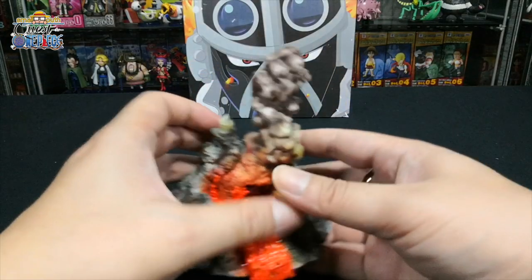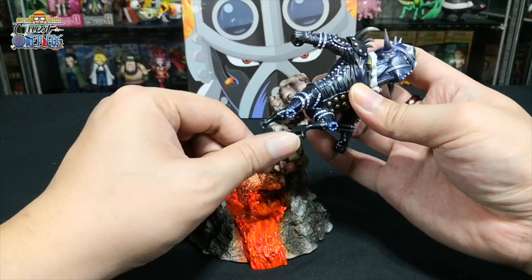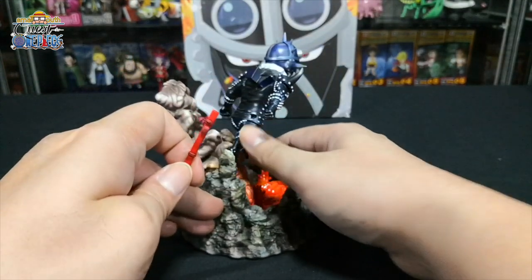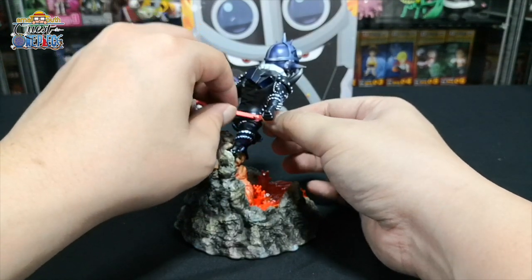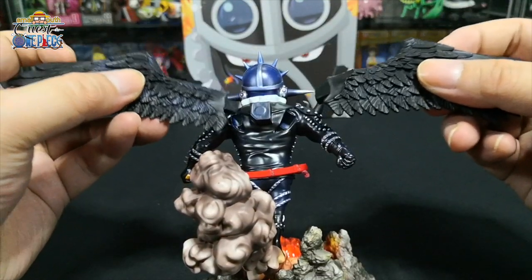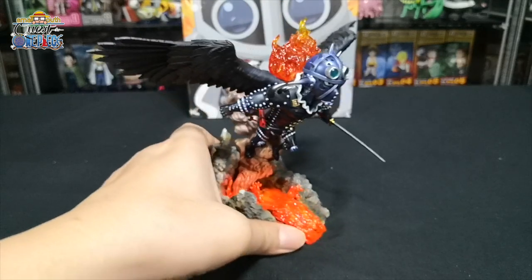Next is the flame rising out at the back of King's head, and lastly his sword. To place everything together, we take the diorama base. At the thick smoke there's a join where the leg of King will go. Then the sheath of the sword goes on his right side. His sword goes on his left hand, then the wings go at the back, and lastly the fire. And there we have it — King.